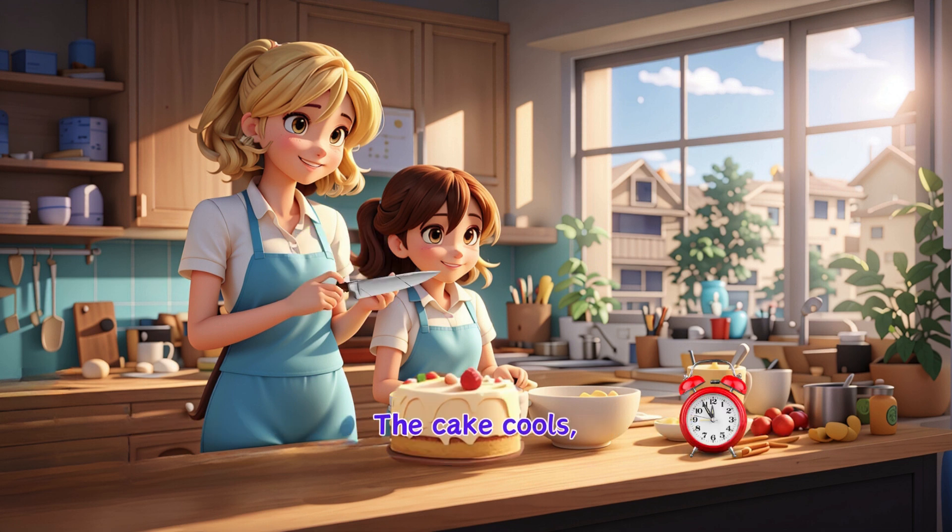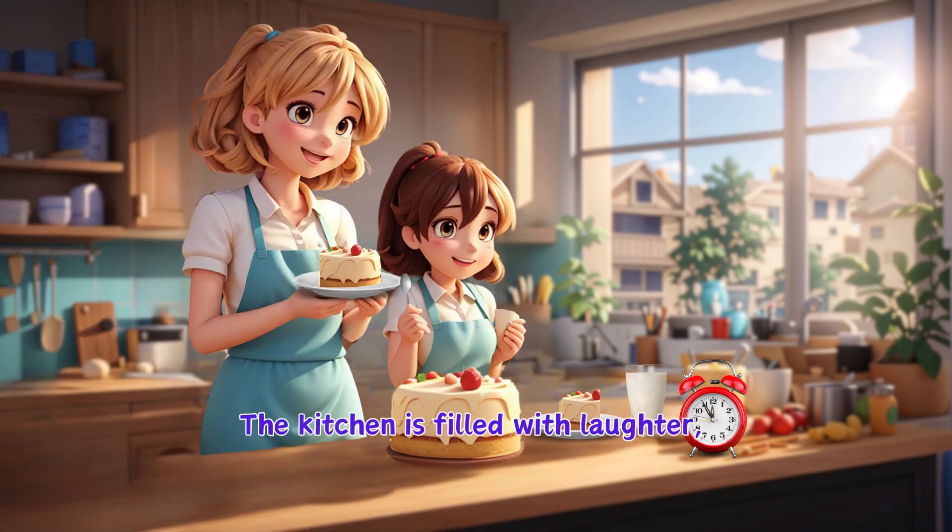The cake cools, and Mum cuts a slice for each of them. The kitchen is filled with laughter and the sweet smell of cake — a perfect end to their baking adventure.